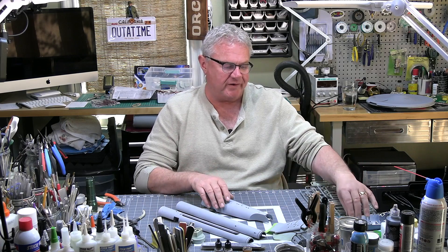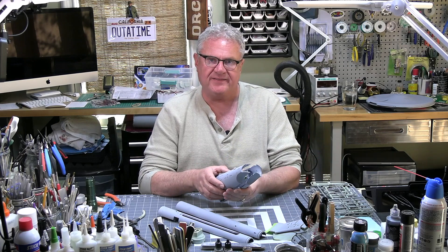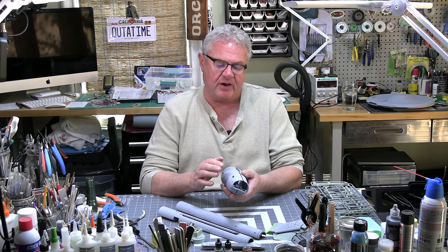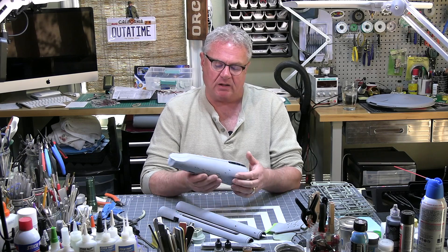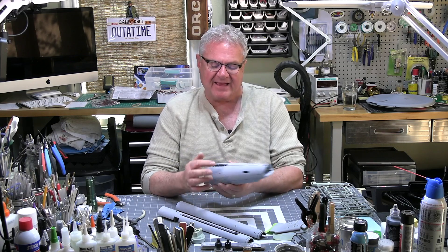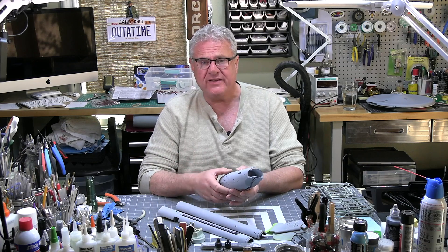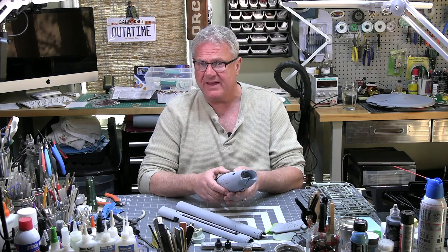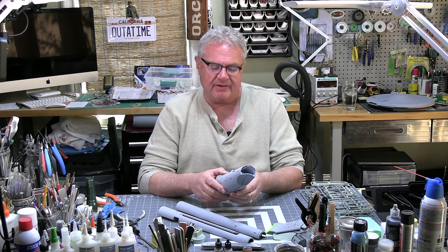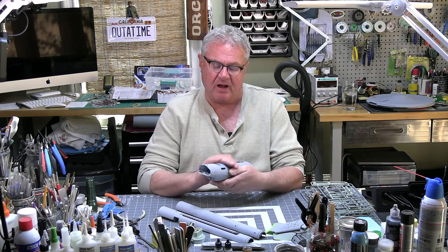I want to talk about the sub-assembly approach. I'm going to be building this in sub-assemblies — that's what they want you to do. The actual hull with the pylons and the neck will be one sub-assembly, then the saucer will be another, and the nacelles will be the third sub-assembly.